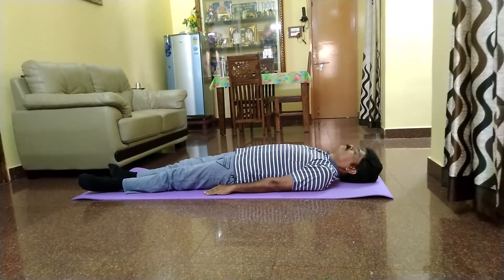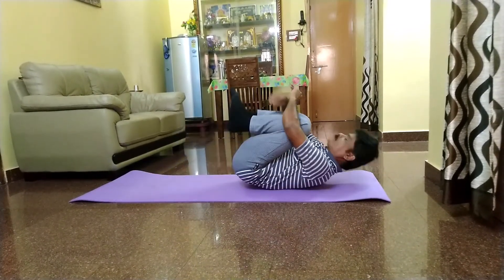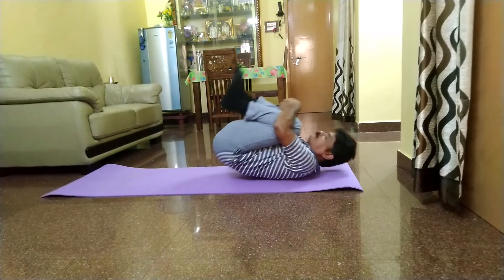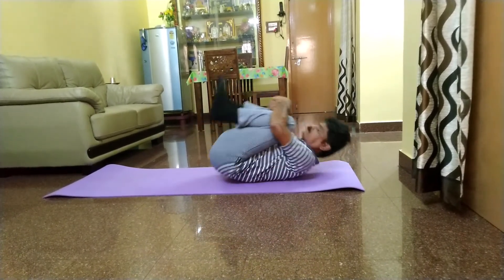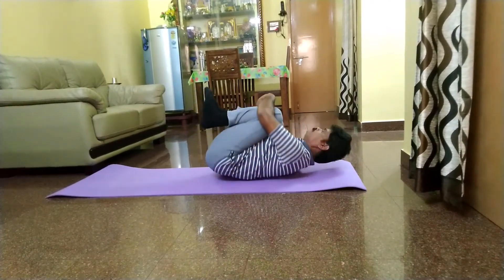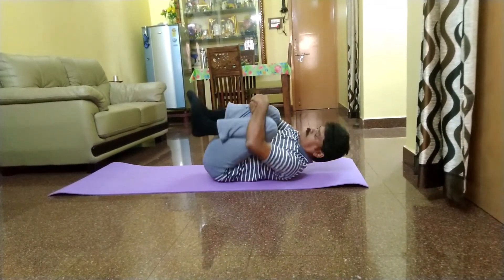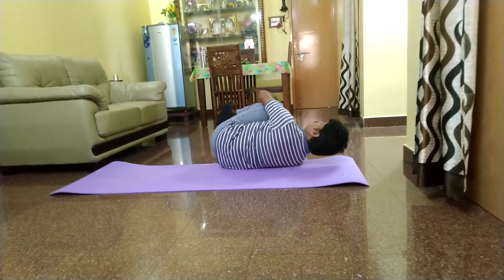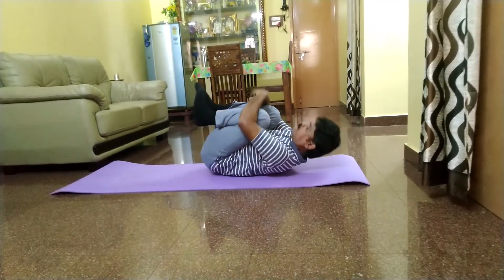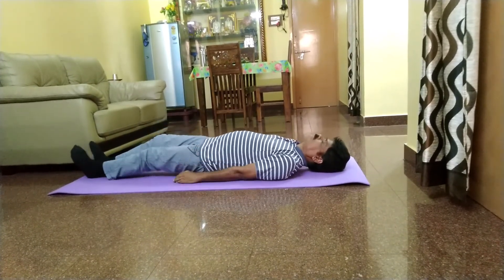Hold it there as you take deep, long breaths in and out. On an exhale, tighten the grip of your hands around your knee and increase the pressure against your chest. As you inhale, loosen your grip, come back to the ground and relax. Repeat this pose with the left leg and then with both legs together. To complete the pose, you may rock up and down and roll from side to side while clasping both knees to the chest three to five times, then relax.